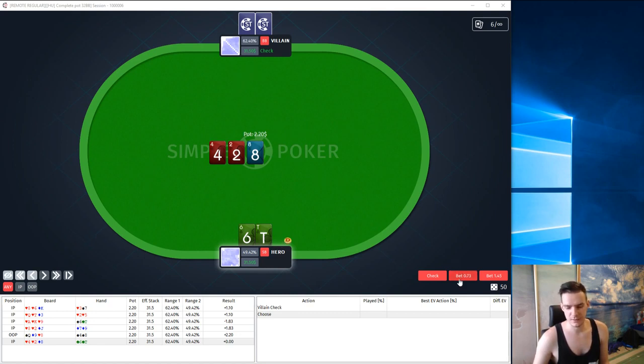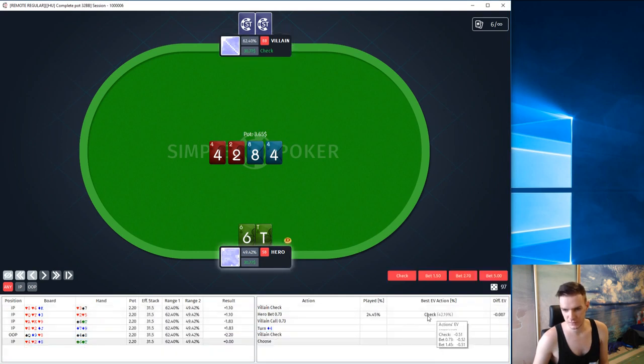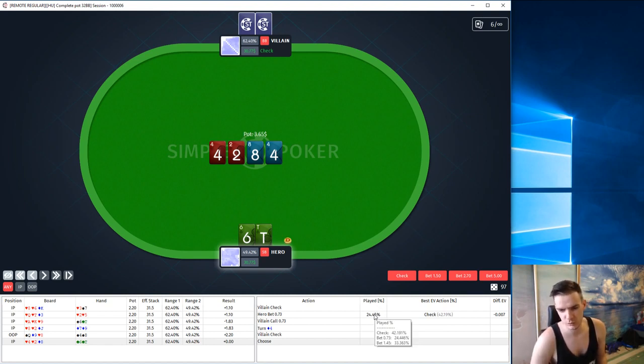We limp here again. I like a bet, but I don't really like the board. We can follow the turn if we get a gutshot — a 5, 7, or 9 would be nice — and we have an overcard, probably our 6 is live. Program says we should check: 42% check, 24% small bet, and 33% big bet. If we take out the option of betting big, the program would recommend us to bet 57% of the time, so I don't think it's a big mistake. I personally prefer betting against an opponent who will step aggressively after we check, but against an unknown it is probably totally fine to check back if we have no reads.